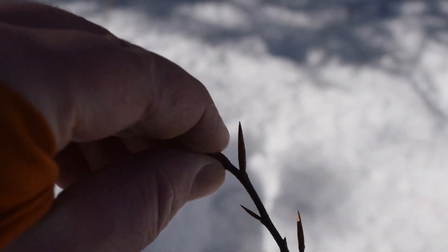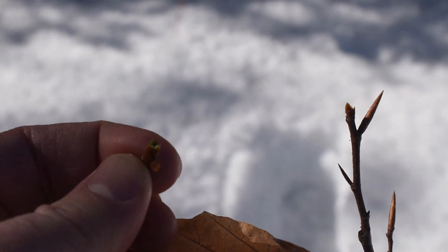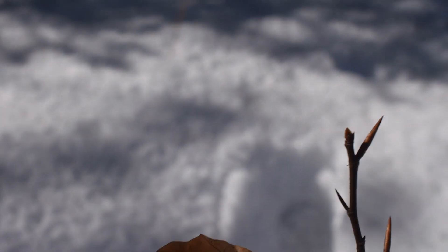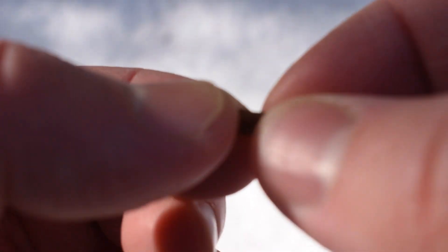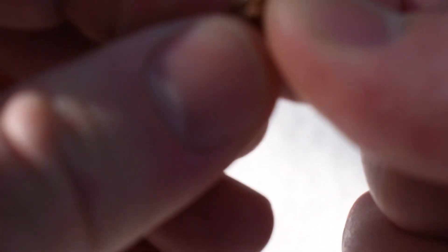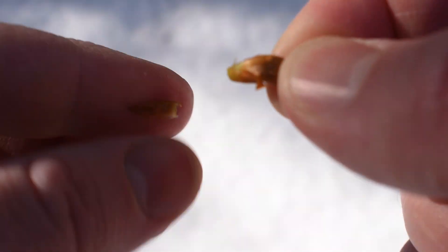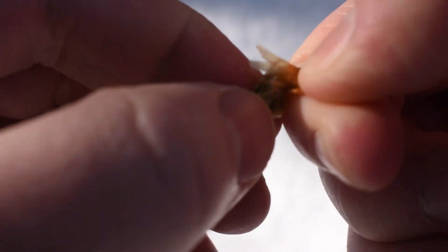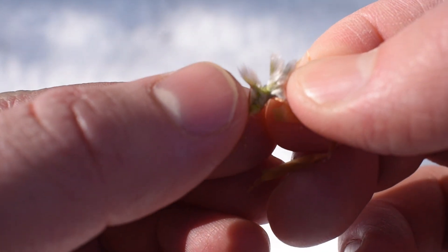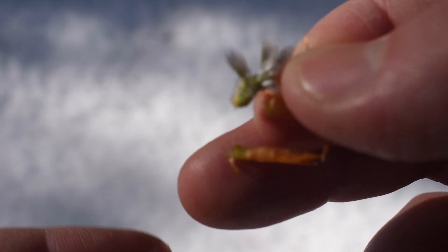The buds you can easily snap right off. If you look on the inside, they're going to be a nice green when the plant is alive. If it's not green, it's more likely a dead tree. You can break these open and they're going to have a feathery kind of inside. When you pull that scale back and split it open, the interior is going to be slightly feathery — that's a good indicator that you have American beech nut.